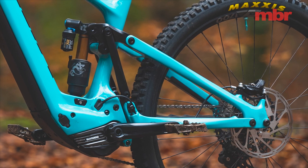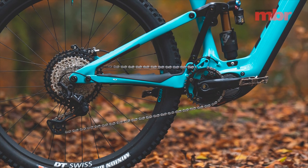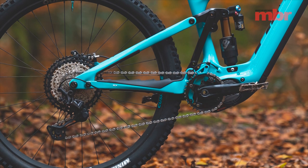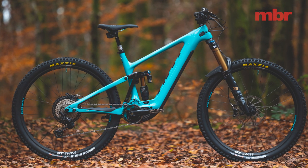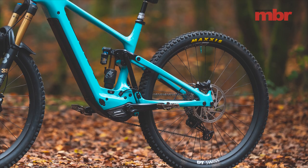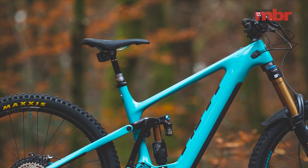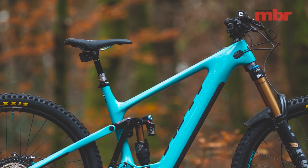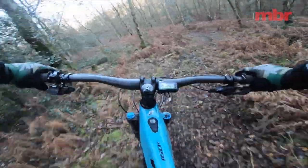The only differences are that the chainstays are 10mm longer on the 160E because the motor sticks out the back, and the bottom bracket is 3mm higher. But the 160E sags so much under its own weight that the static measurements are basically the same. Yeti has also stuck with a 29-inch rear wheel rather than turning it into a mullet. The reach on this size large is 480mm, which is pretty large for an e-bike, so I've swapped the stock 50mm stem for a 40mm to help bring my weight back and make the front end a bit easier to lift.